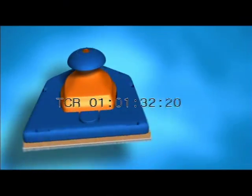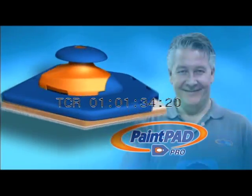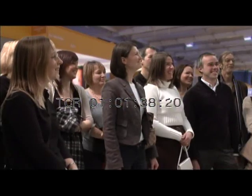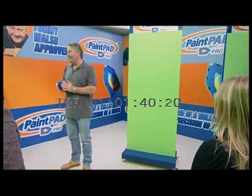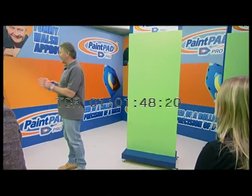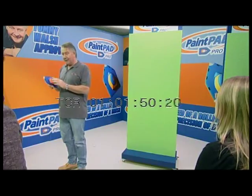This is the PaintPad Pro, the ultimate painting system as recommended by Tommy Walsh. Now some of you may have seen some TV shows that I've made, and you'll realise that when it comes to home improvement and DIY, I've got the t-shirt, got the badge. But the reason I'm here today, I want to tell you about painting, and in particular about this great new product — it's the PaintPad Pro.